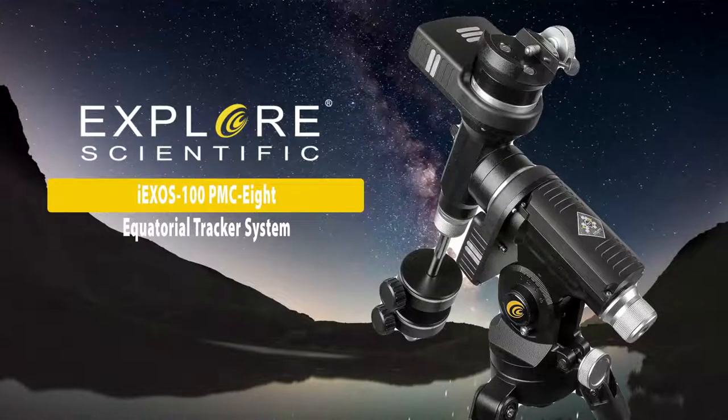Hi guys, Tyler here with Explore Scientific. In today's show, we're going to talk about how to put together an iXOS 100 with PMC-8. The main question we get a lot is: I got a mount, how do I put it together? That's what this whole premise of the show is about. There's going to be a little series on how to download the firmware, how to control it with an iOS device, an Android tablet, or a computer.